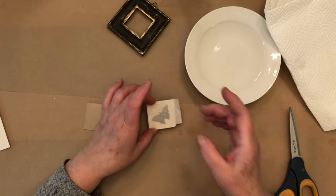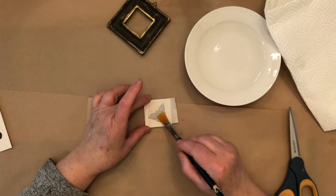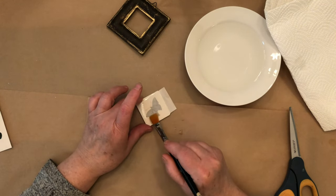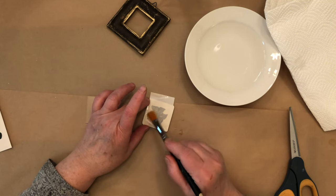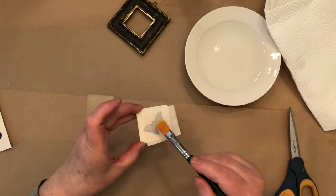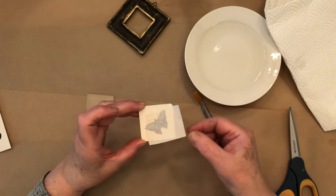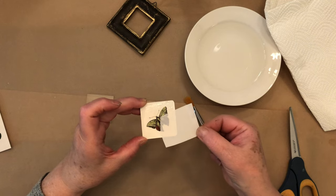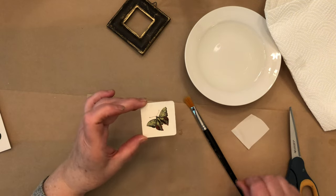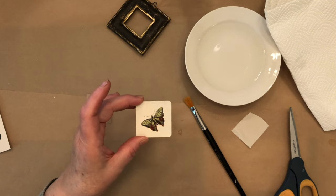I have it placed down. Now I take a brush and push it down - start at the middle and go out. What you're doing is making sure there are no bubbles and no wrinkles. You can actually see this kind of sliding around, and it's ready to come off. Take it by an end and just slide it off. And it's perfect. I'm going to let this dry and then seal it with just my regular varnish.